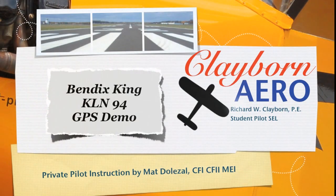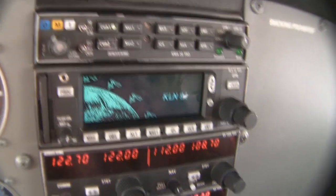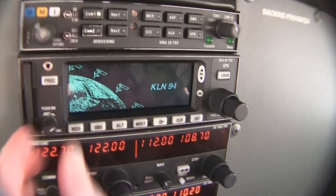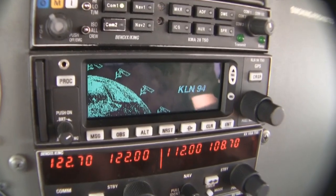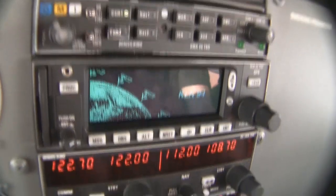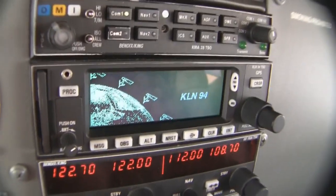Welcome back everyone. This is Richard Clayborne with instructor Matt Dolzer. Today we're going to be demonstrating the Bendix King KLN-94 GPS. This is a KLN-94, the Bendix King brand. It's IFR certified, so you can use this for IFR approaches.